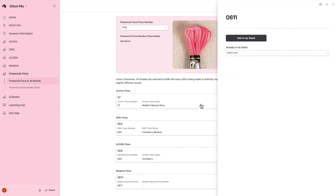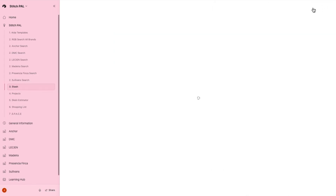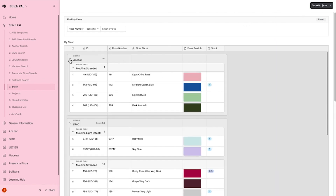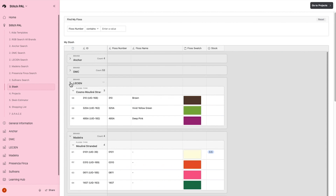Click on a floss number and when the side window appears, click the 'Add to My Stash' button. When the floss is added, your name will appear under 'Already in My Stash.' Close the side window and click the 'Go to My Stash' button located at the top of the screen to see your recently added floss number under the brand and floss type.